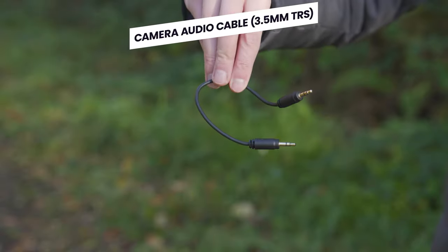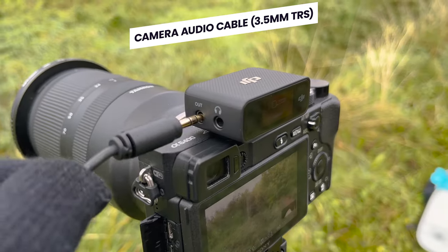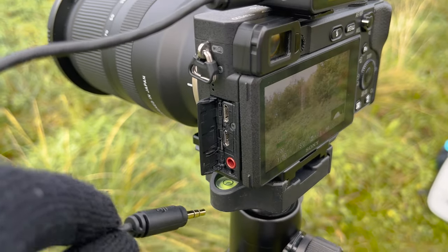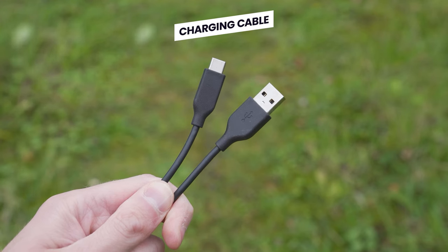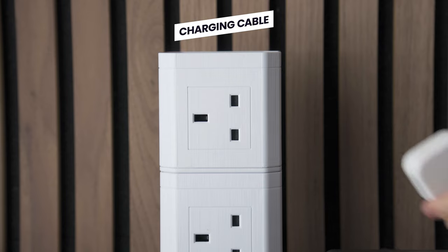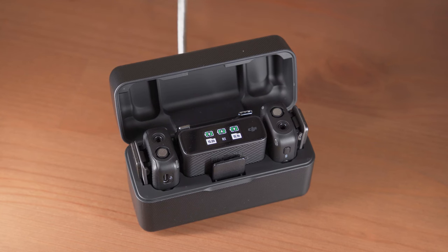Next inside, you will find this camera audio cable. This is what you use to attach a receiver to your camera by attaching one end to the out port on the receiver and the other end to the microphone in port on your camera. Lastly, you will find this USB to USB-C cable, which is what you use to charge your charging case by attaching the USB-C end to the USB-C port on the charging case and the other end to a power source.